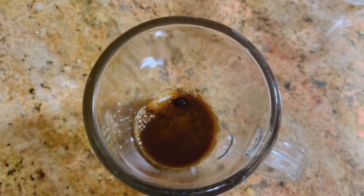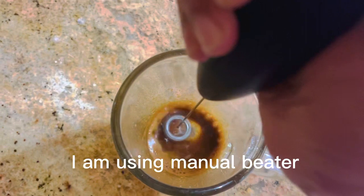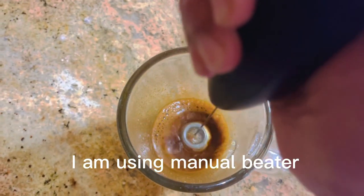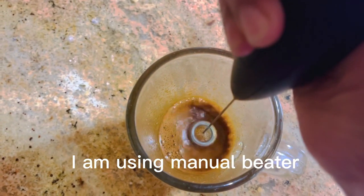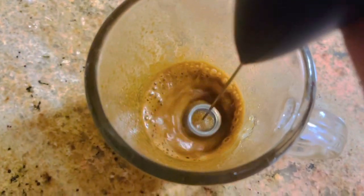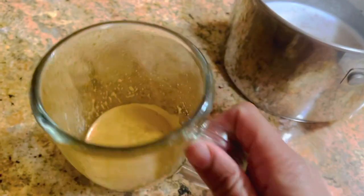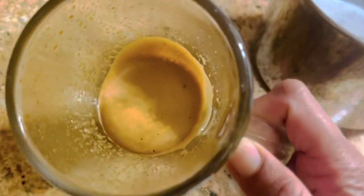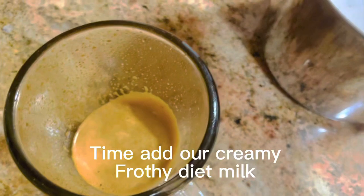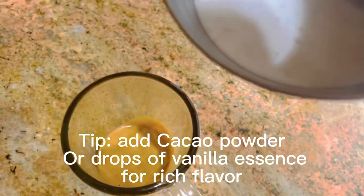I'm adding just one spoon of water and beating the mixture with a manual beater. It's awesome — it will give you that froth you need in a cappuccino. The milk is so creamy; what else do you need for a great cappuccino, especially if you are on a diet and watching your carbs?